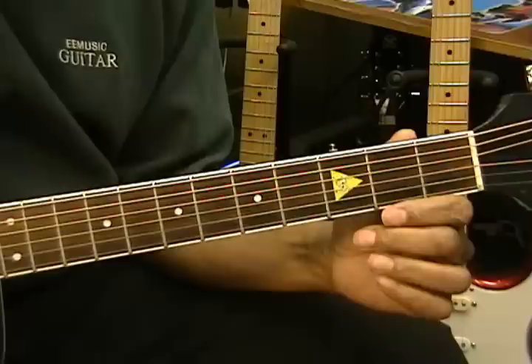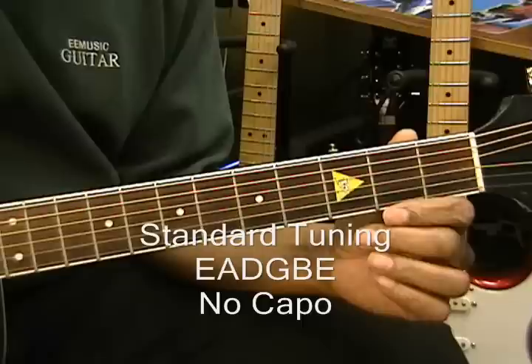Today we're going to be learning City Boy by Keb Moe. The guitar is tuned standard, E-A-D-G-B-E, and we're not using a capo.